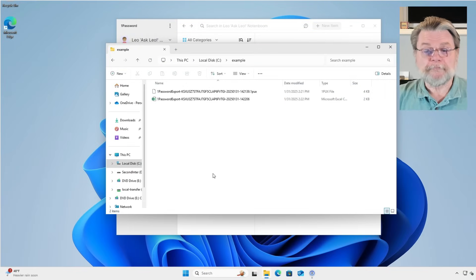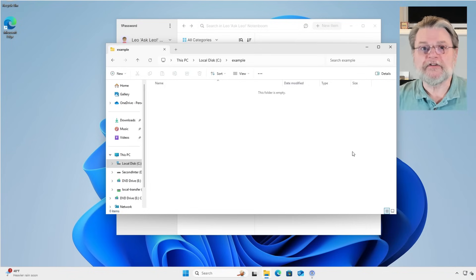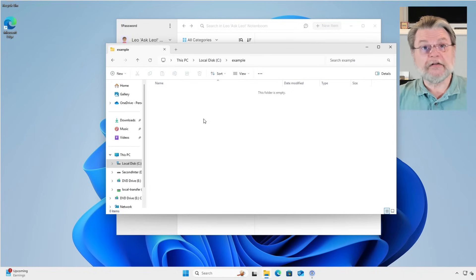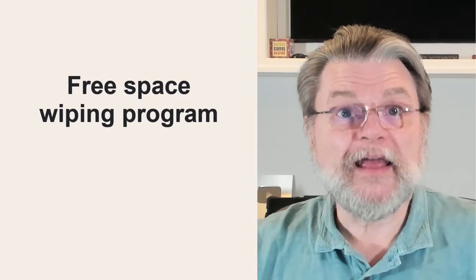Now, there is one more thing. After we've copied these files to a safe place, we're really tempted to just go ahead and delete them — which I've done, except I haven't. This is Windows File Explorer, and if we take a look at the recycle bin, we'll see that the files are still there. They could be recovered from the recycle bin. That implies that at a minimum, you either need to empty the recycle bin — which I'm doing right now — or you need to use Shift+Delete when you delete the files originally. That is 99% of what you need to do. There's an additional 1%: if you are particularly concerned about someone being able to run forensic data recovery or undelete utilities to recover these files, then you might also consider running a free space wiping program after you have deleted and emptied the recycle bin.